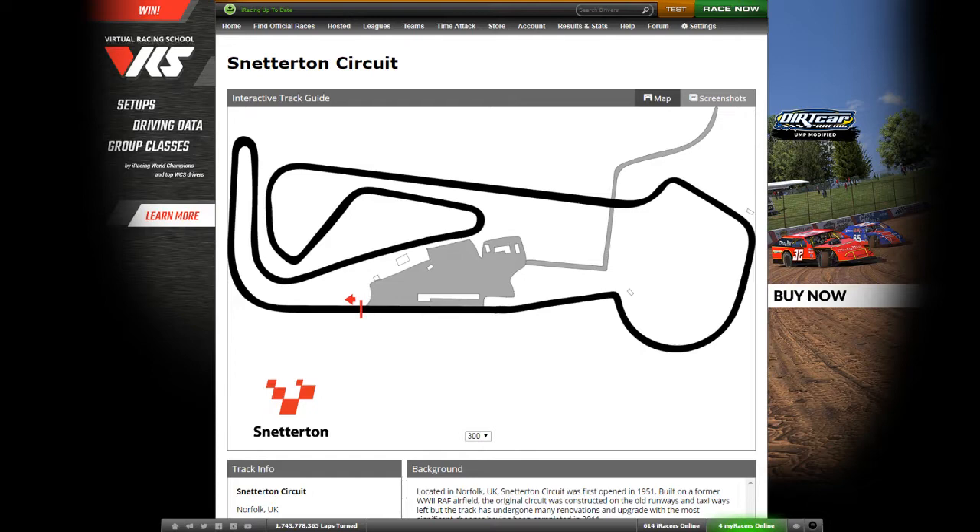Hello, welcome to the VRES video where I show you the process I go through when I have to learn a new track. Snetterton is coming up, so the first thing I do is simply have a quick look at the track map. I'm not paying too much attention to all the radiuses and that kind of thing — I simply want to know what type of corner is coming up once I start driving the track.